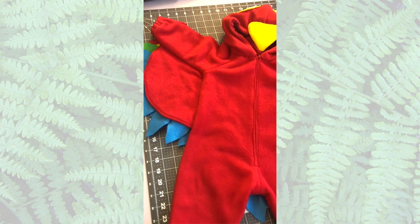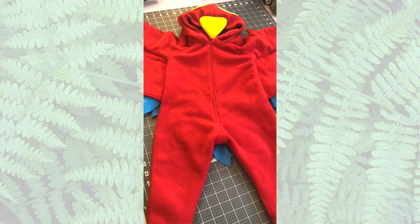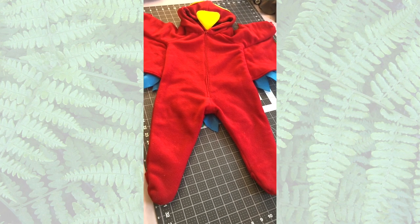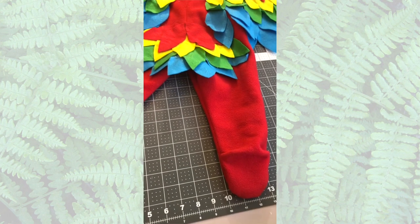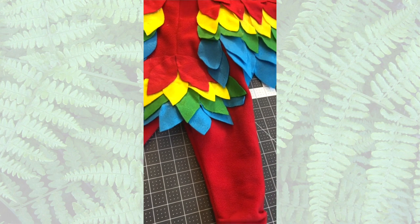All the extra shapes that I've made I will have linked down below so you can print them out for yourself, and that way you don't have to make your own. Of course if you want to make them a little smaller or a little bigger, you have a template there for you to use as a guide.